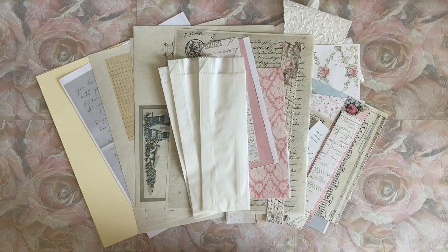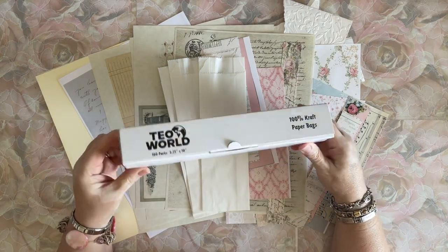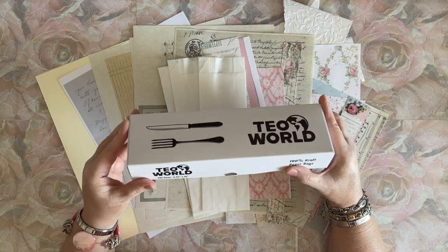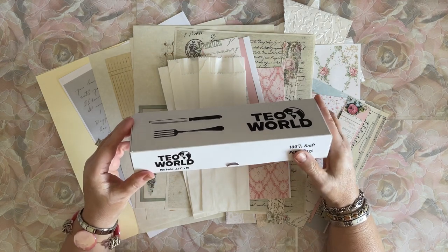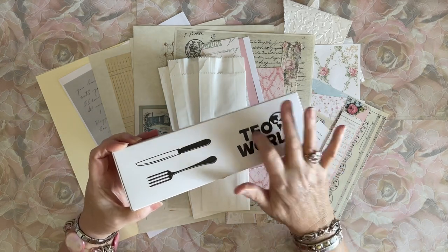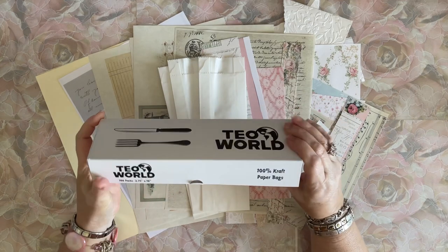Today we're going to work with a little different product. They're called a knife and fork bag, from Tia World. I got them on Amazon - just put in 'knife and fork craft paper bag' and this is what came up. When I put the actual product name in, it didn't come up at all on Amazon, so don't search by that.